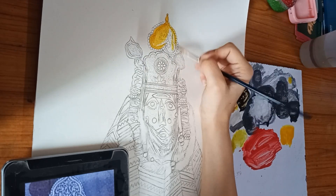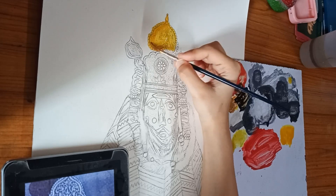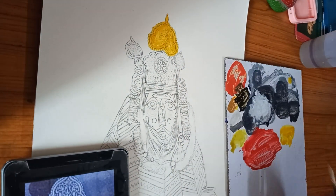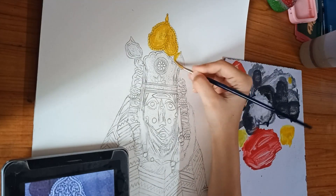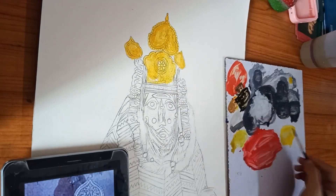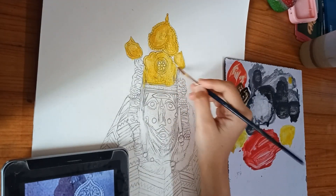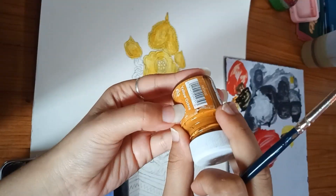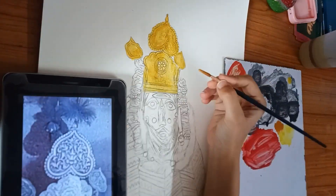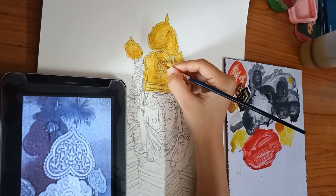I am using poster colors — cadmium yellow shade. Don't mix too much water; make it a neutral paste, not too thin and not too thick. Firstly we are doing the base color, and after that I am taking ochre shade to give highlights and depth. With a minor brush you can do this.